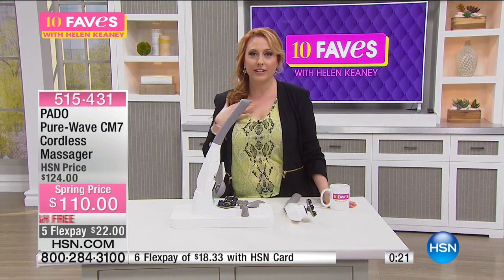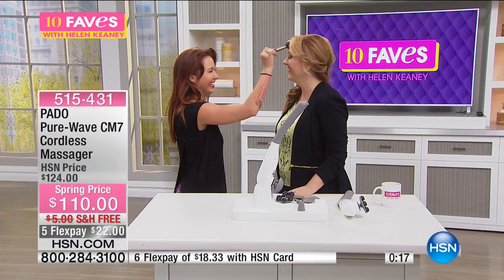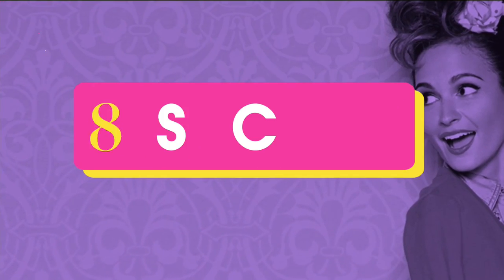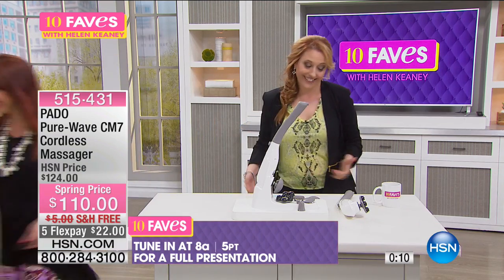515-431 is the item number. Ali, you can just come out here on TV and put makeup on me — you don't have to wait! We've got about 25 seconds left. This is my friend Ali who did the cool braid in my hair — my hair and makeup artist. You could be out here every single day if you'd like! Would you like a massage while you're out here? No? Okay. The full presentation is at 8 a.m., or you can pick it up now — I think it's going to be a hit.